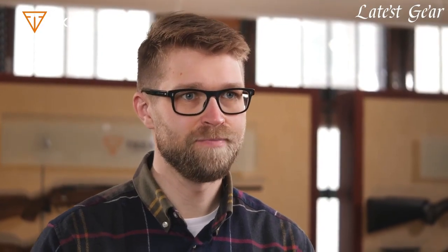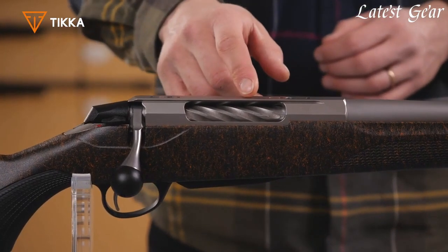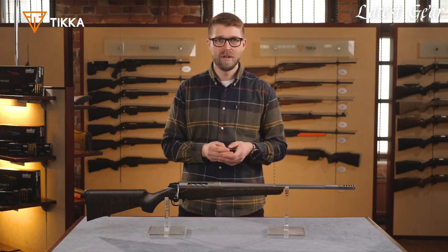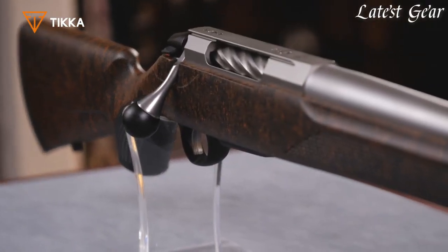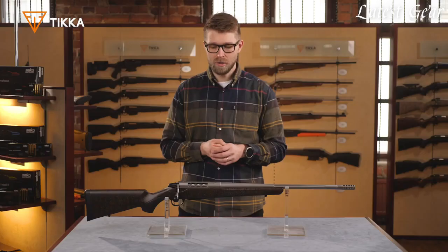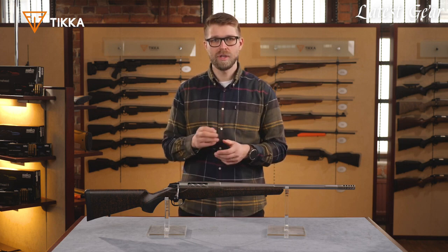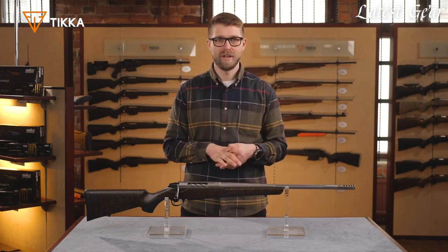Barrels are also always fluted for extra lightness. The barrels are securely fastened to the T3X receiver. On top of the receiver, we have a 17mm dovetail for optics mounting. The barreled action on this version of the Rough Tech family is available either in stainless steel, as we have here, or blued. The broached receiver houses the bolt, which is fluted for extra lightness and reliability in rough conditions.